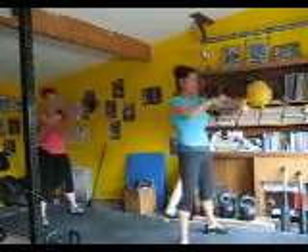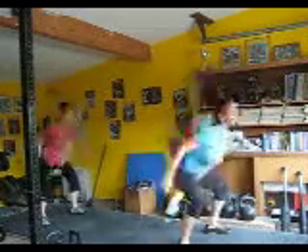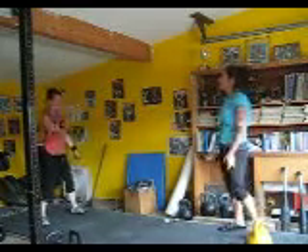We're just messing around today. Swing. Okay, Vaughn, keep going with your snatch — snatch, negative, press, transfer. Snatch. Negative, press. Transfer.